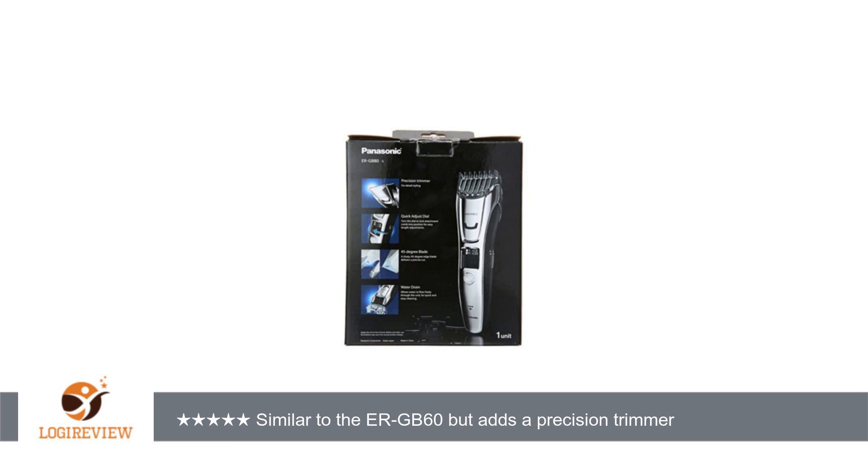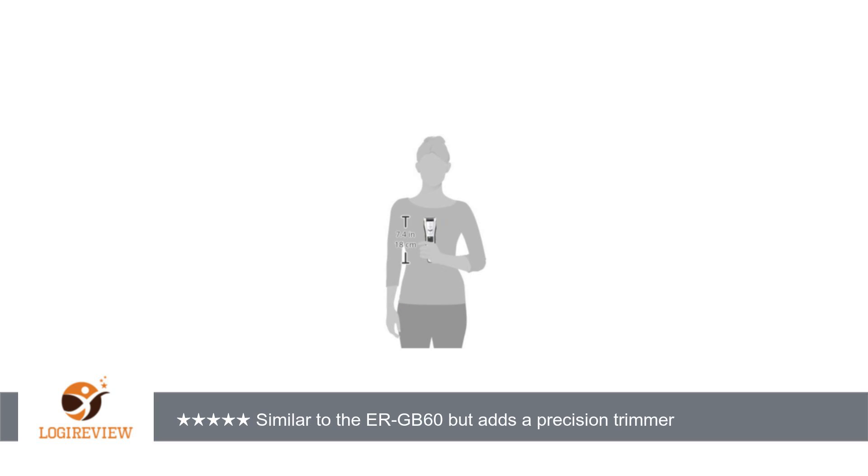Overall, a good step up from the ERGB60. However, if you are not interested in the body hair attachment or the pop-up trimmer, then consider the ERGB60 instead, since it doesn't have those features but is otherwise identical and at a lower cost.